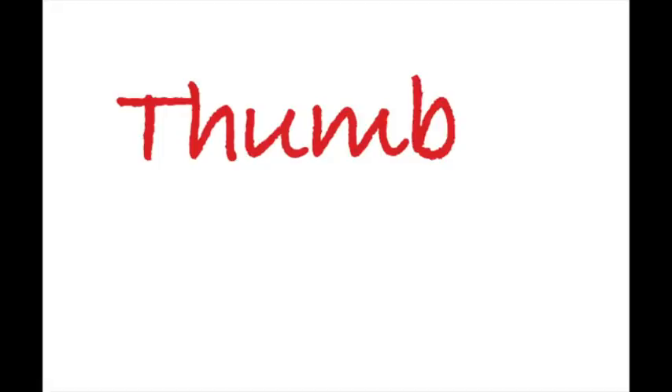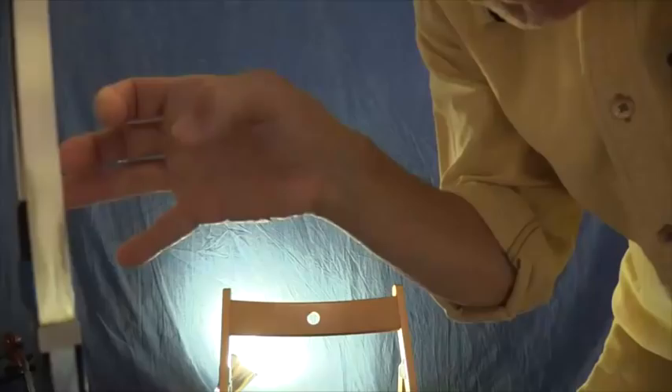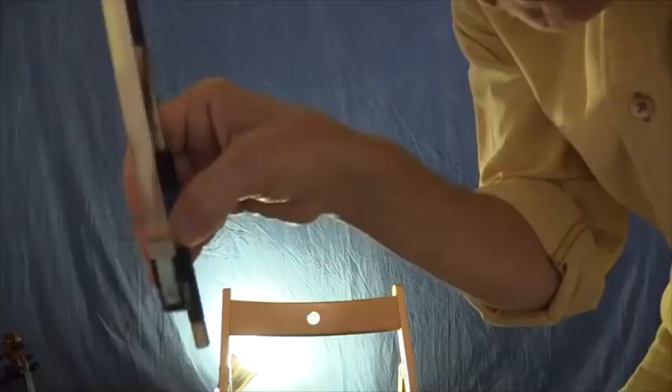Your basic bow grip involves these important factors: the bent thumb, fingers curved around the bow - very important. The pinky counterbalancing, but not stiff - curved, not sticking out. The thumb is bent inward; it goes into the corner of the frog and the stick. That flex the bent thumb gives you is essential.